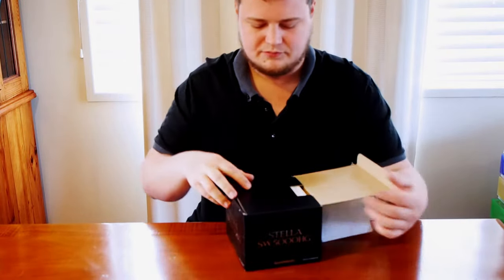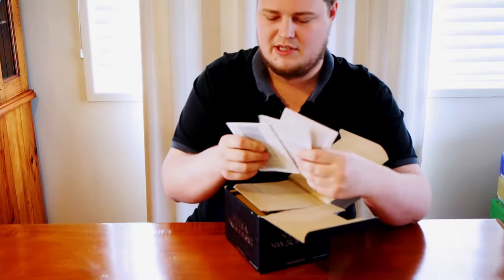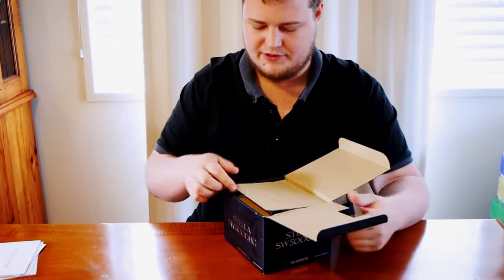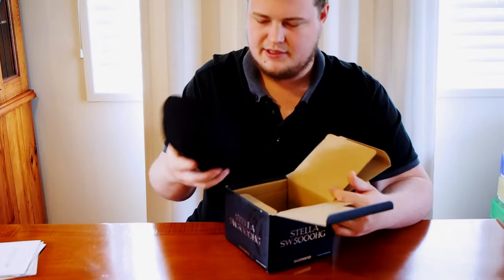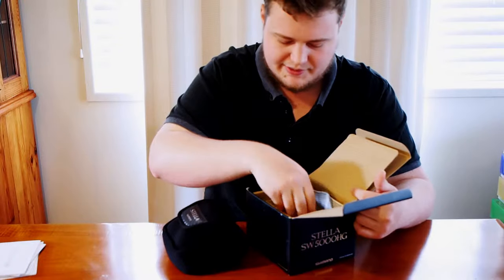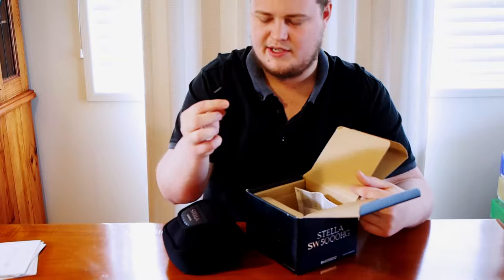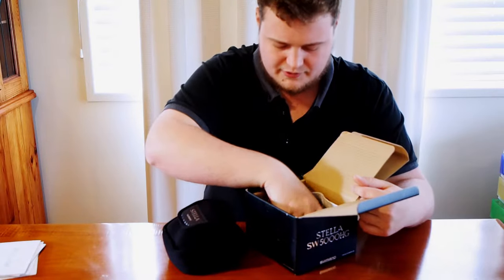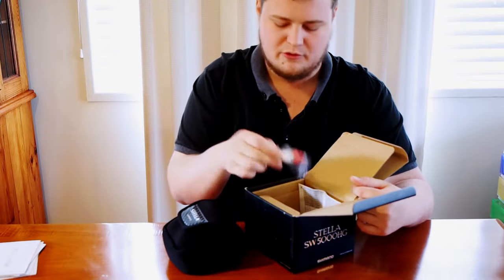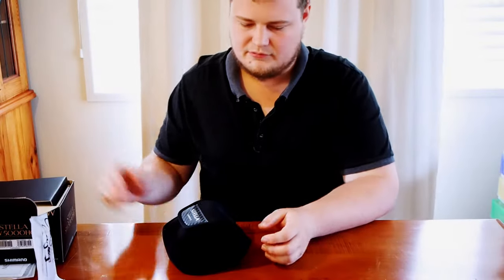We'll get into the box to start with. Nice to open up — all your information, warranty and all that on top. Just put that to the side. Now you get to the box: your neoprene case underneath. It's nice that all these reels are coming in neoprene cases now. In the box as well you get a braid retention strap, some spacer washers, and some Shimano oil.